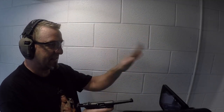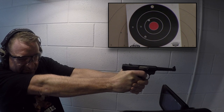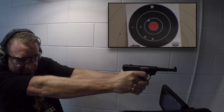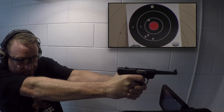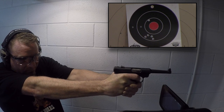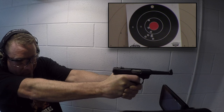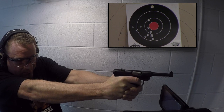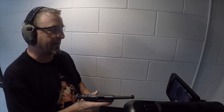Now we're going to reach out at distance. I put this target at about 10 yards. For some of you that may not be distance at all — for me it may as well be a quarter mile. Now we're going to reach out. Slow, controlled fire at 5 yards.